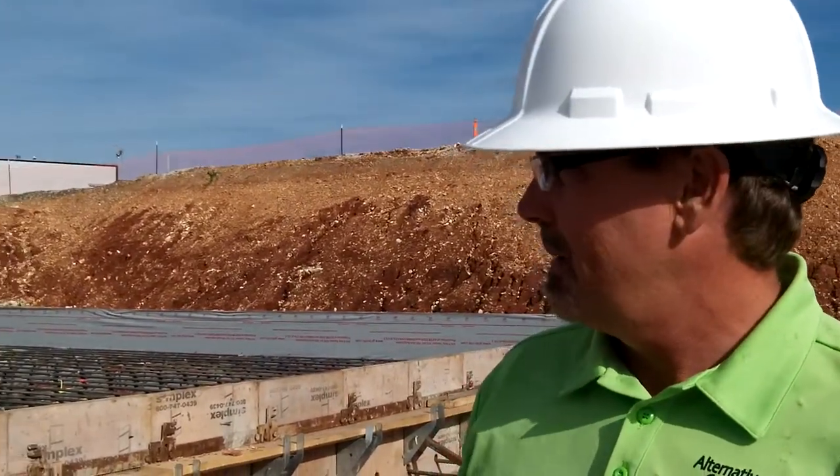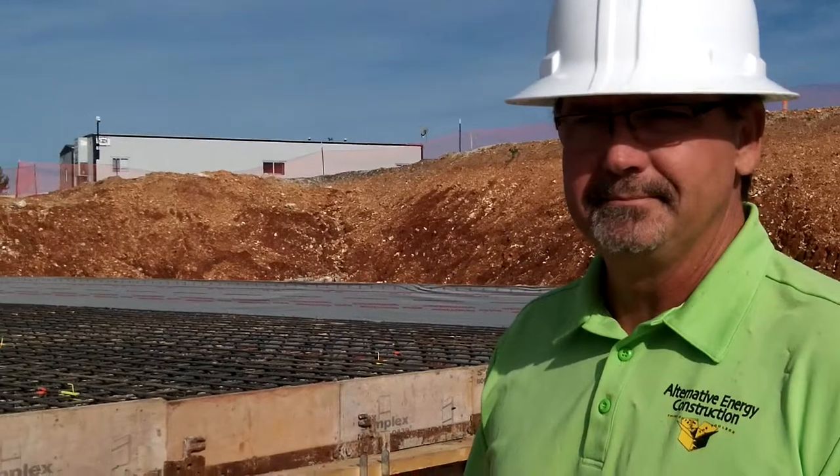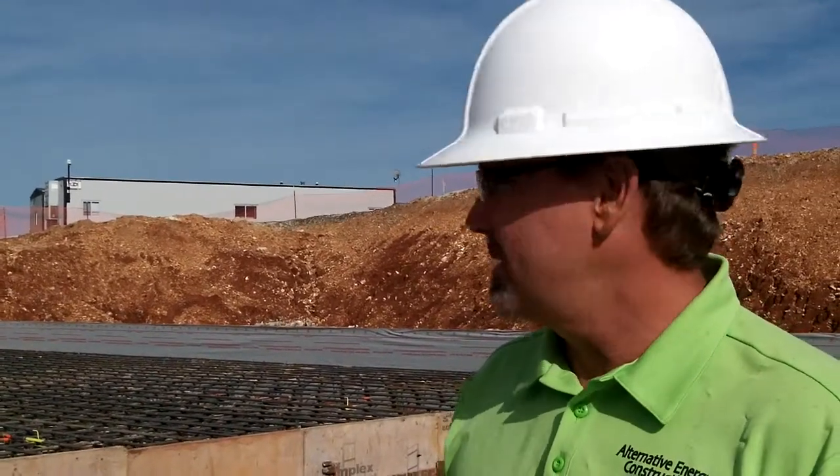It looks good. Are you going to pour it tomorrow? Tomorrow I'll be pouring that one. How many yards? This is about 320 — one of the smaller ones. That is about the biggest slab pour you'll ever see for a private residence. Pretty good size.